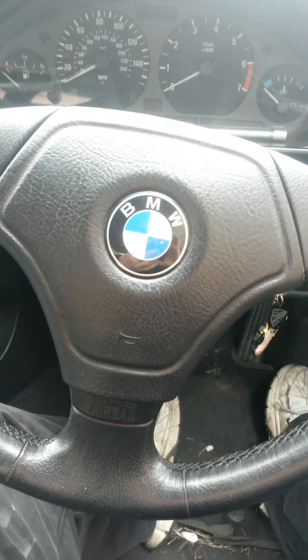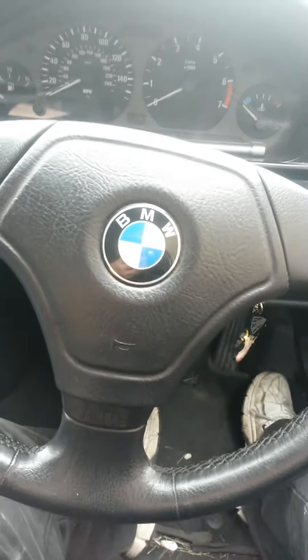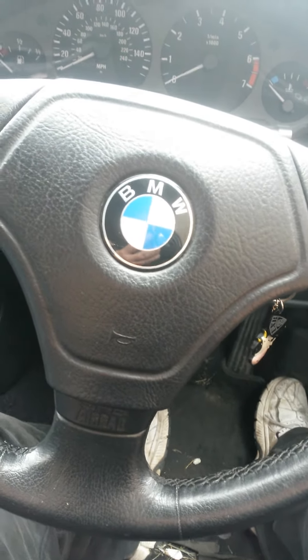How to remove the steering wheel on a BMW 316i compact — or other compacts, I believe it should be the same. I'm not a mechanic, I'm just some poor sap who had to do the job, having looked at other YouTube videos.